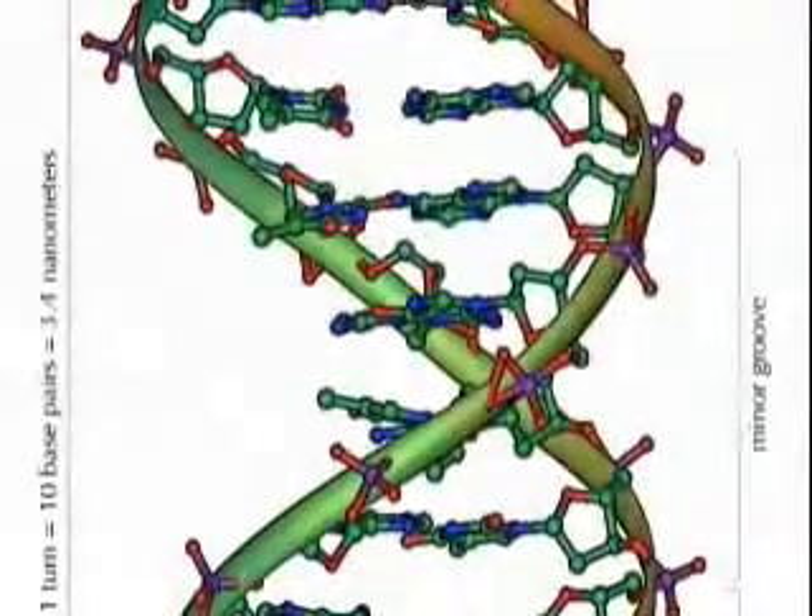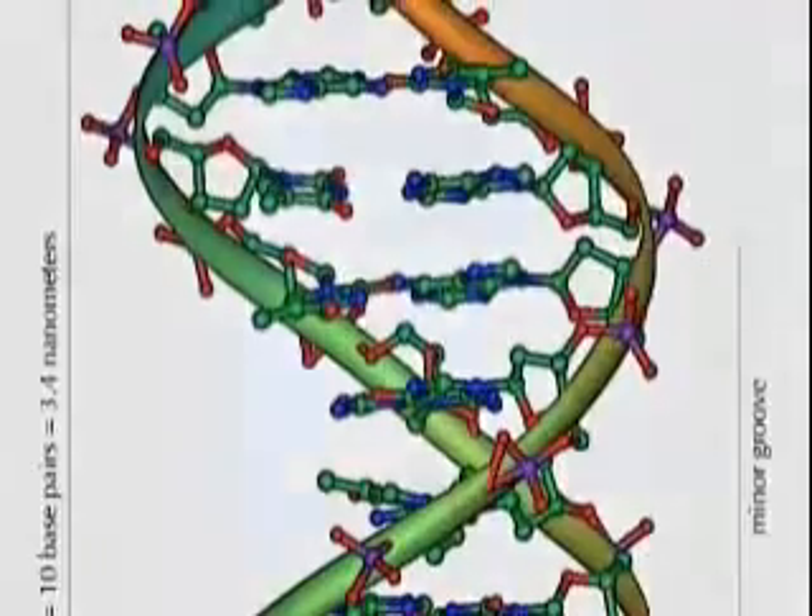If you're interested in going further with this project, you'll have to learn about gel electrophoresis.